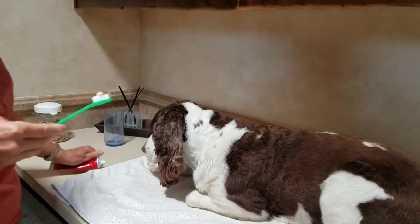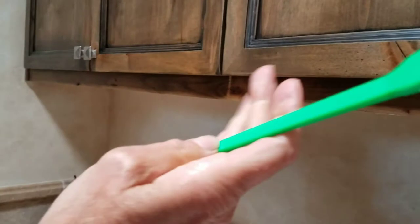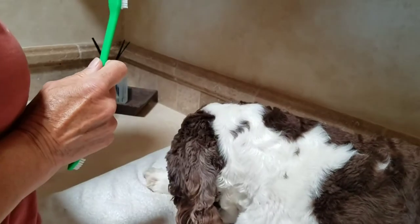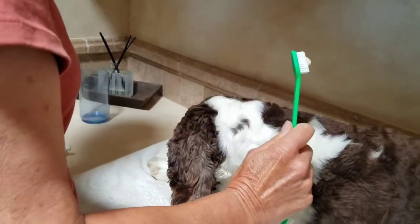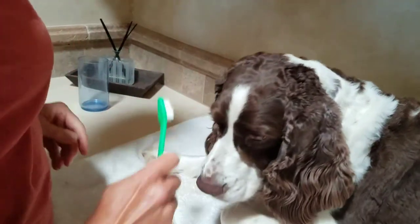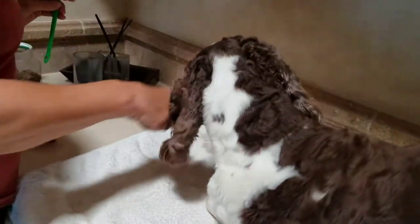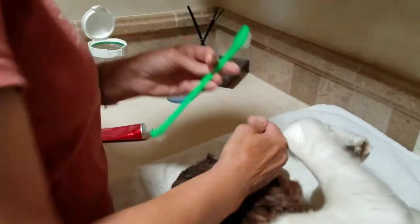Put a little toothpaste — I like Enzident toothbrushes because they have a nice angle. Kai has to get the crumbs. Are you ready, Kai? We go side, and this is how I've taught this — going side.